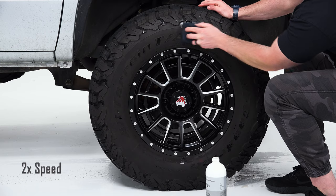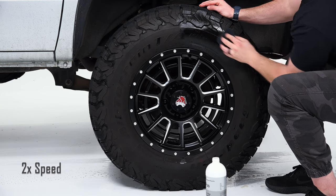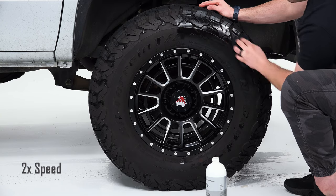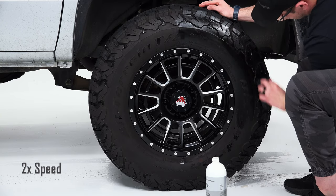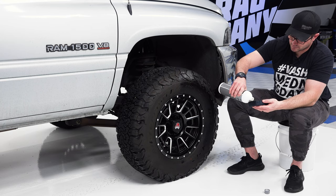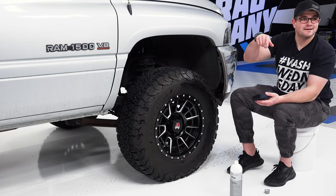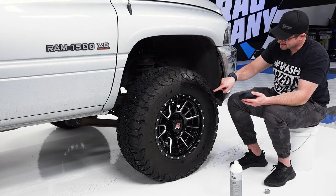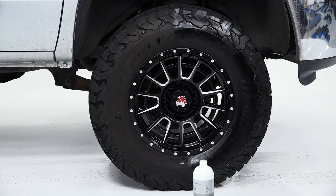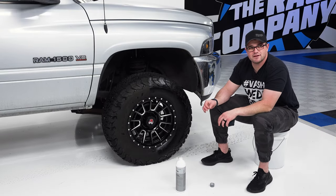I'll cut it about right there — I think that'll be good. It is okay if this gets on paintwork or wheels or anything adjacent; just wipe it off. It's not meant to stick to those surfaces, so it will come right off. This stuff spreads extremely, extremely thin. On meatier tires like this, if you'd like, you can brush the product in — put it into a dish or cup, take a brush, and work it into the deeper treaded areas. For the flat parts, a foam or microfiber applicator will definitely do the job. Definitely a deeper, darker look with a little bit of sheen, but not much.